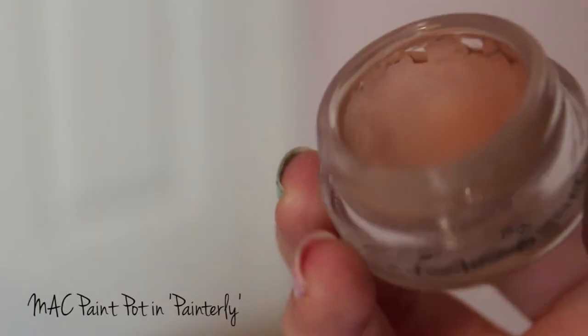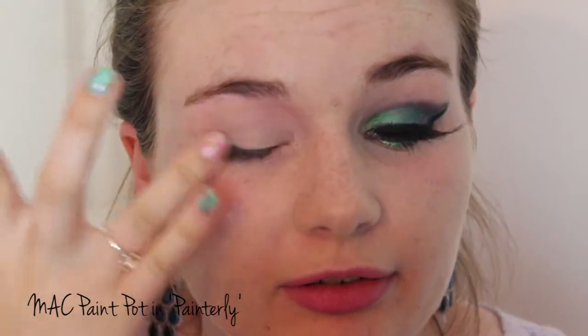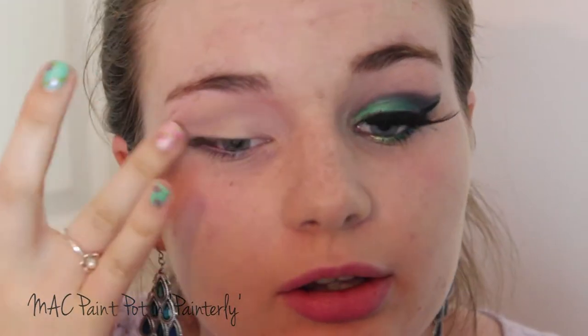I'm going to start off with my eye makeup first just because we're using quite dark eyeshadows. I don't want to have lots of fallout under here if I've already done my foundation and concealer. So I'm going to prime the lids first just because we want the colours to come out nice and vibrant and really reflect the colour of a peacock.